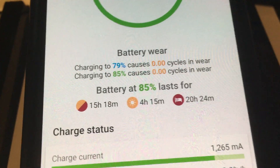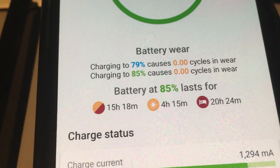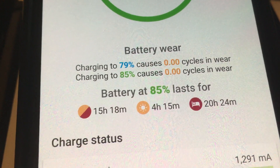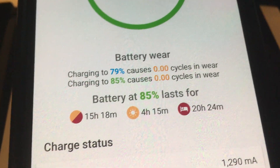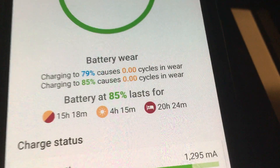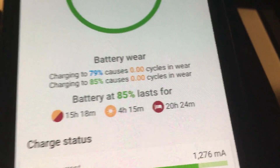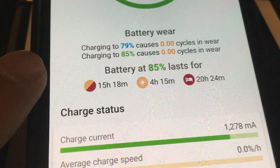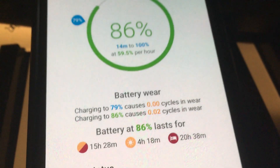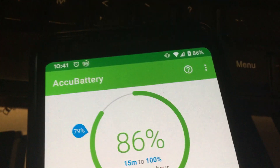I think it's fine to charge up to 100%. The second reason for not charging to 100% is if you charge it to 100% and leave it like that for a long time — say overnight — it'll wear the battery down. The optimal charge is always around 80%, and that's what the warning means.